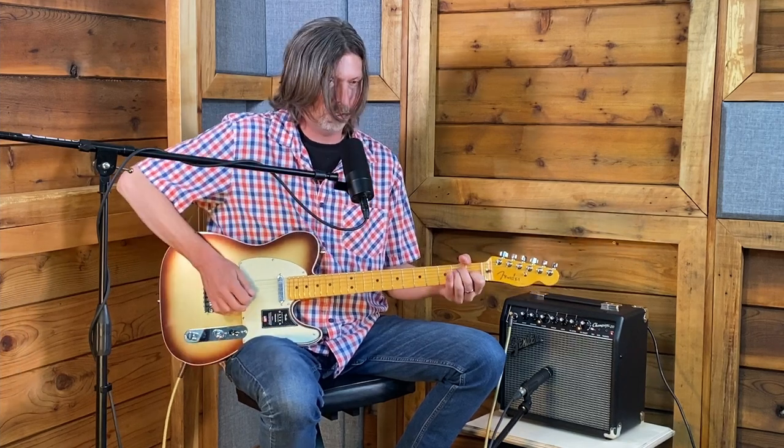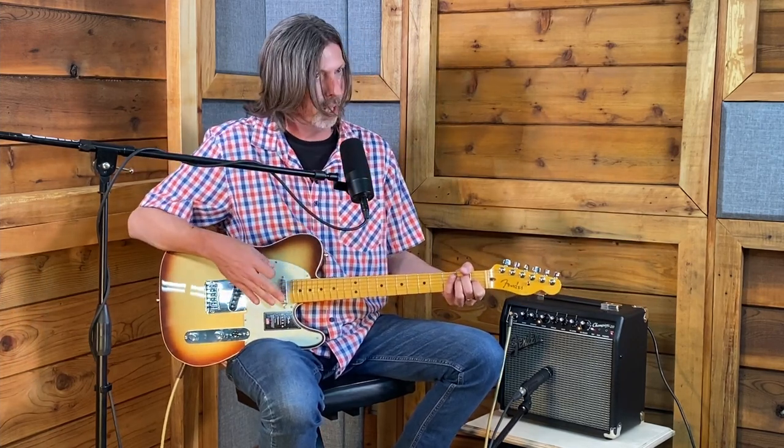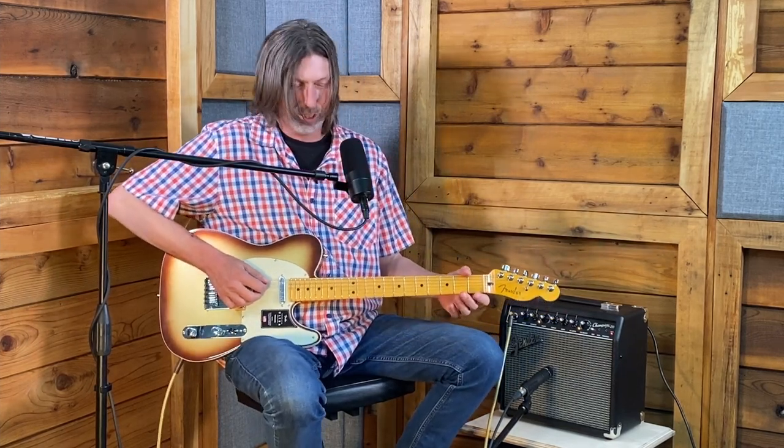Turn the tone knob all the way down and you get a much darker tone. What the tone knob actually does is take the treble off, which gives the illusion of more bass — because it's a passive control, it can't add anything, it can only take away. So the Telecaster is pretty straightforward. Next, let's look at another common electric guitar configuration.